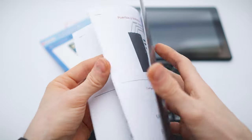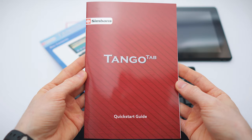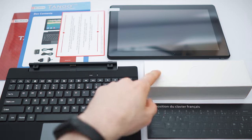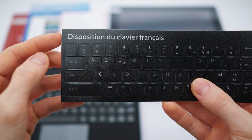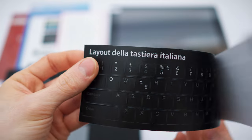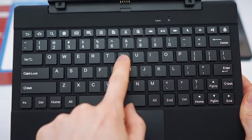The manual covers ports and buttons, charger configurations, and data transfer and charging. Contents include the manual, thank you note, tablet, keyboard, accessories, and stickers. These are stickers that you can put on the keyboard with different layouts — France, Spain, Germany, and Italy. The keyboard itself comes in the English layout.